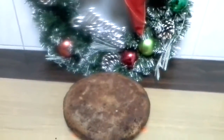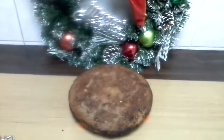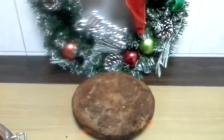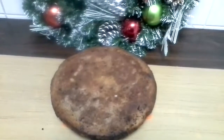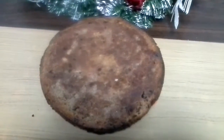Merry Christmas! Today is the last recipe of the Christmas series which I have been uploading, and this is Christmas plum cake. For me, Christmas cake always means a plum cake with no icing.